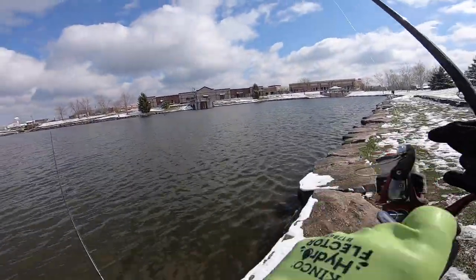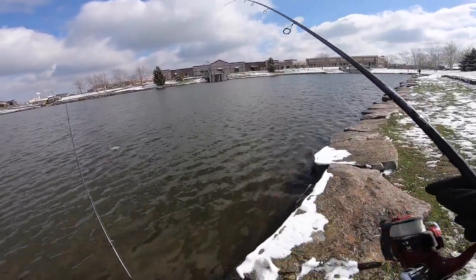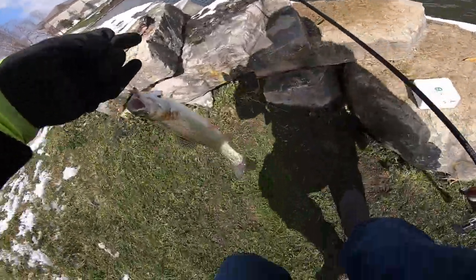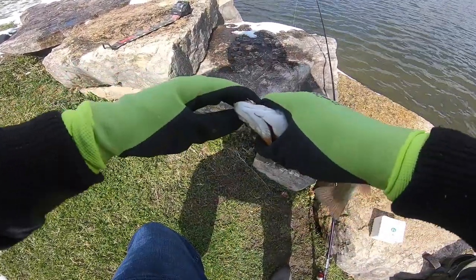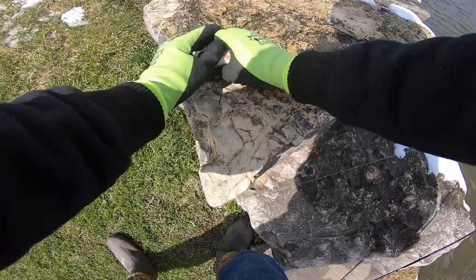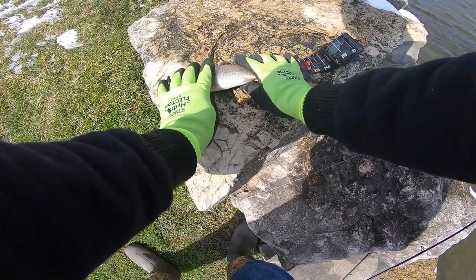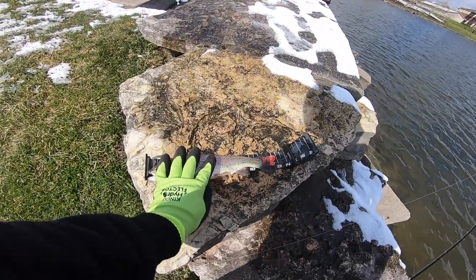Not a bad size. Another bluegill. There we go. Feels like a good fish — there's a catfish. Oh no, that's a trout. That's a nice trout! Holy crap. Let's see what that is. Looks like twelve and a half inches. Nice.